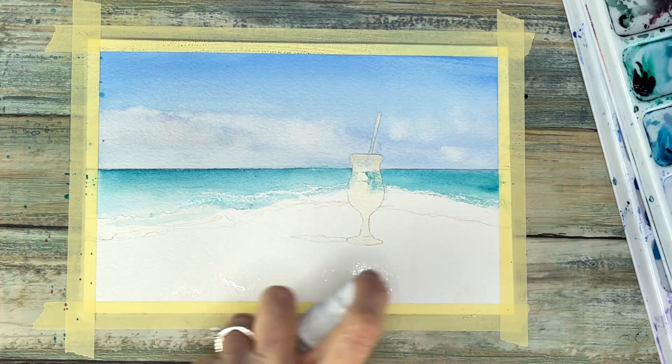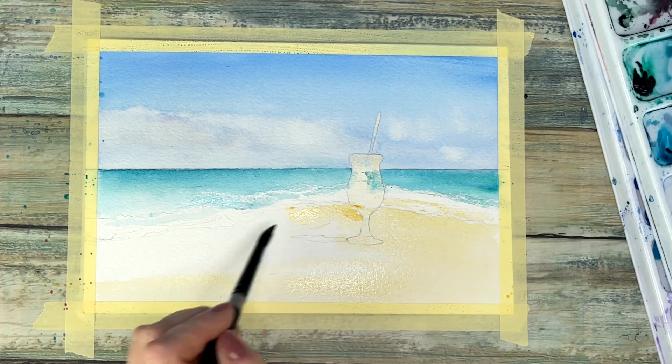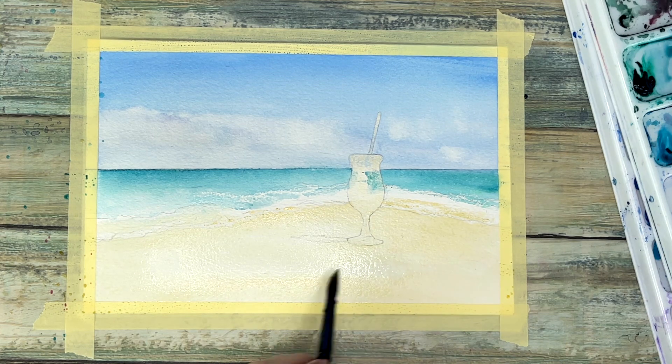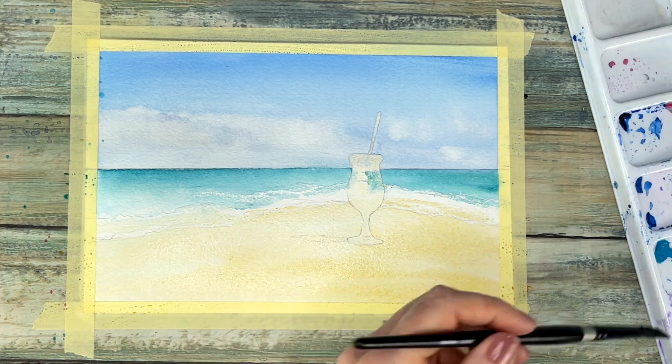Now I'm spritzing the bottom of the paper and I'm going to add in my watery mixture of yellow ochre and a bit of brown as well. Covering the top part of our painting, I'm using the toothbrush loaded up with the browns like I showed you.